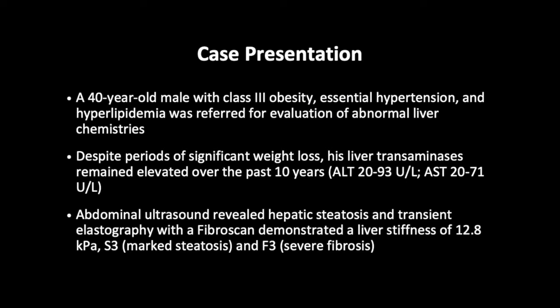Case presentation. A 40-year-old male with Class III obesity, essential hypertension, and hyperlipidemia was referred for evaluation of abnormal liver chemistries. Despite periods of significant weight loss, his liver transaminases have remained elevated over the past 10 years, with ALT between 20 to 93 units per liter and AST between 20 to 71 units per liter.